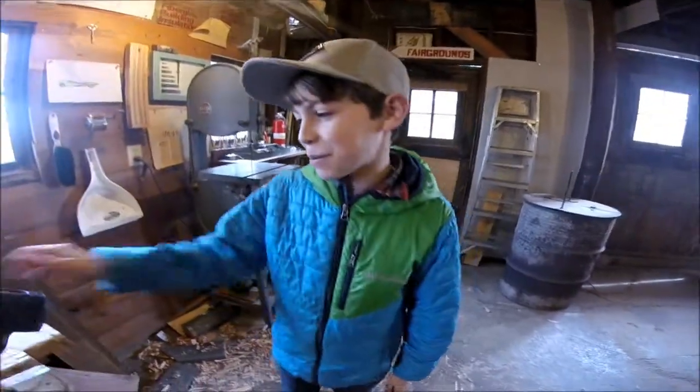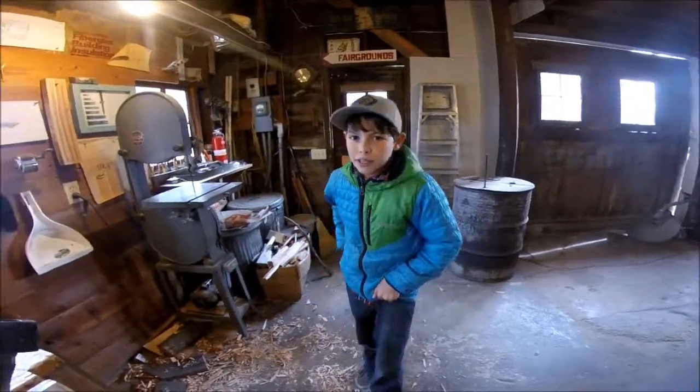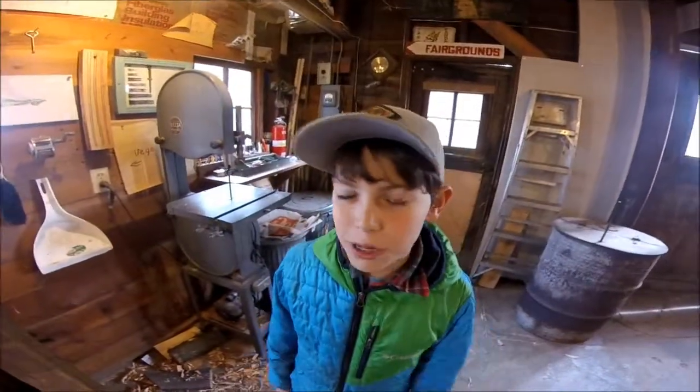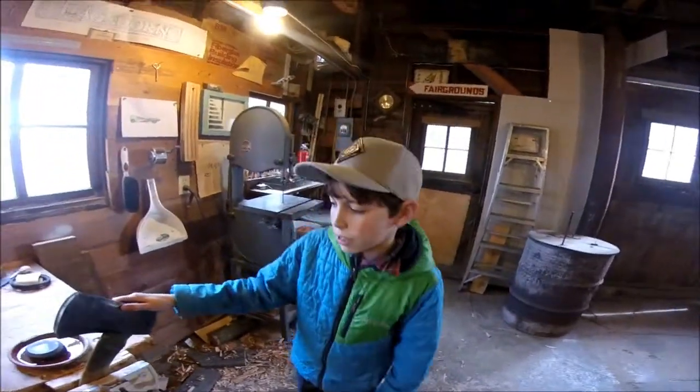I am Cade the Hatchet Man and today we're going to be making a video on this axe that I got in Kendrick, Idaho. It was at an antique store — the only antique store in Kendrick, Idaho. I got a good deal on it and I bought it because I was going to make an axe for my friend. So that's what I'm going to do.